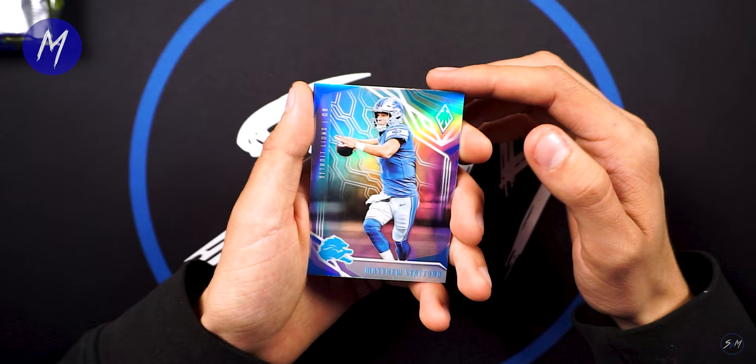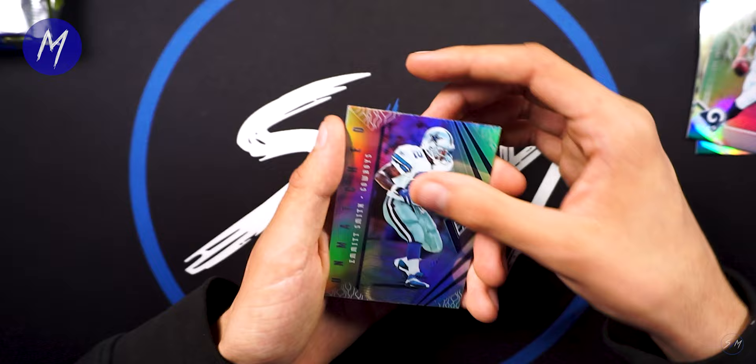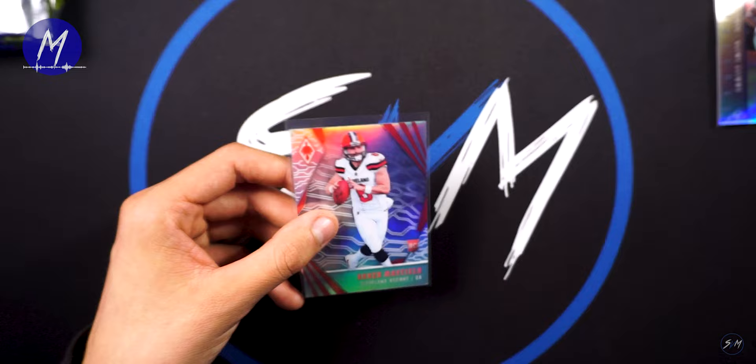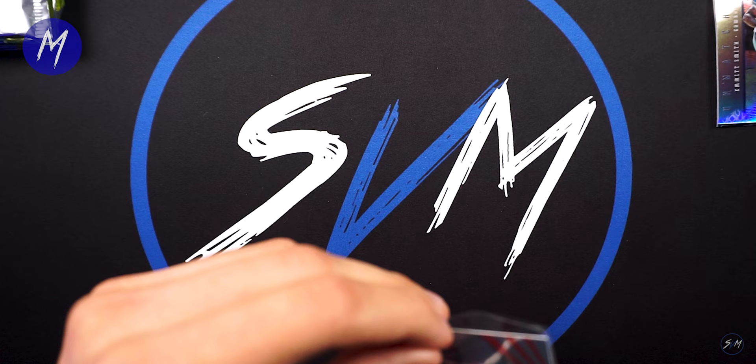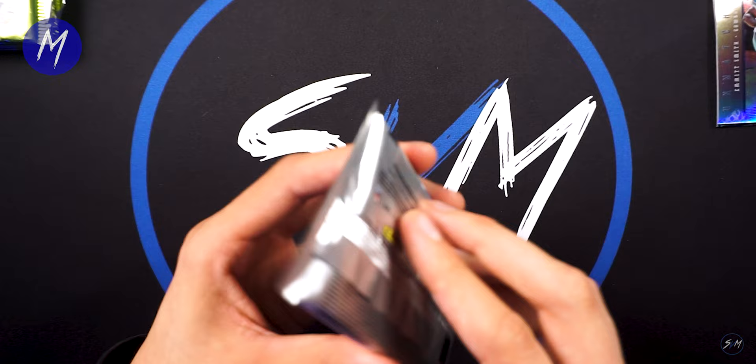This doesn't seem to be the case for this pack, but let's see what we got. We got Matthew Stafford, Russell Wilson, Jared Goff — Unmatched Emmett Smith — and our rookie is going to be Baker Mayfield. Not bad, solid. I think 2018 was also one numbered card per pack. Not bad, we'll show the front.